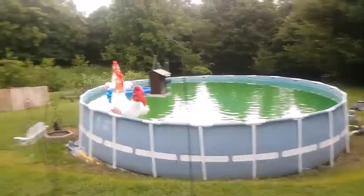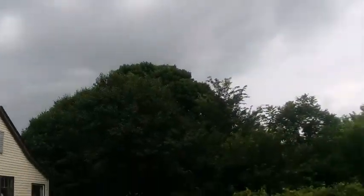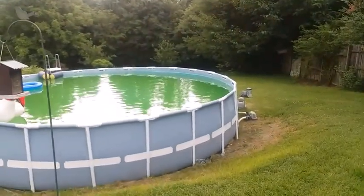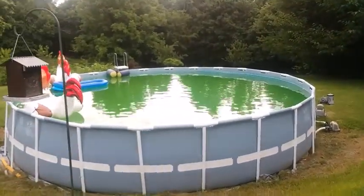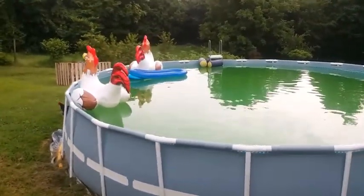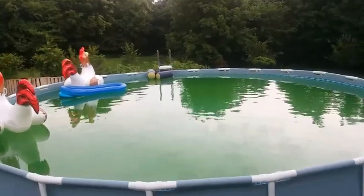You can tell it's getting ready to storm, and that is one reason why the water is green — it's been raining here for two weeks and the salt water system cannot keep up with all the water going in there. But the main reason is something else.